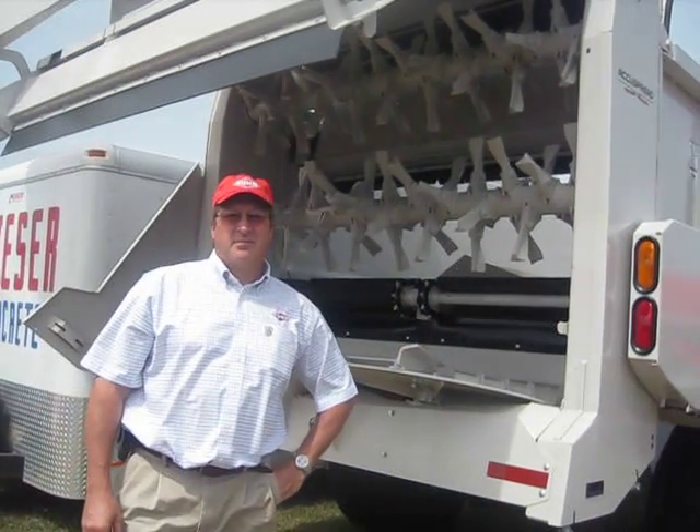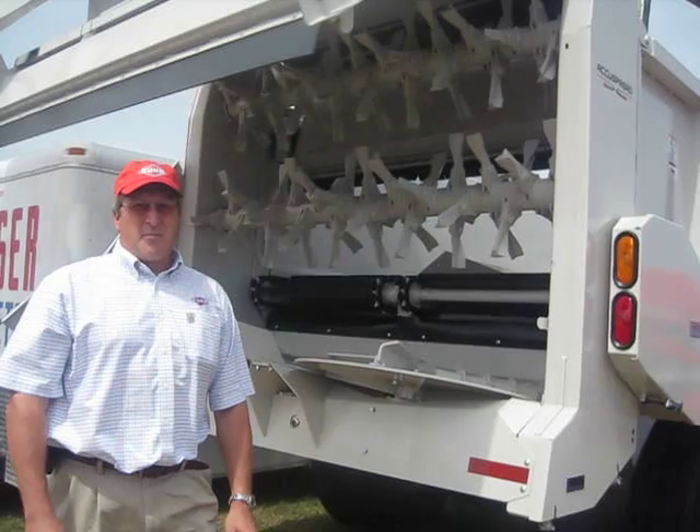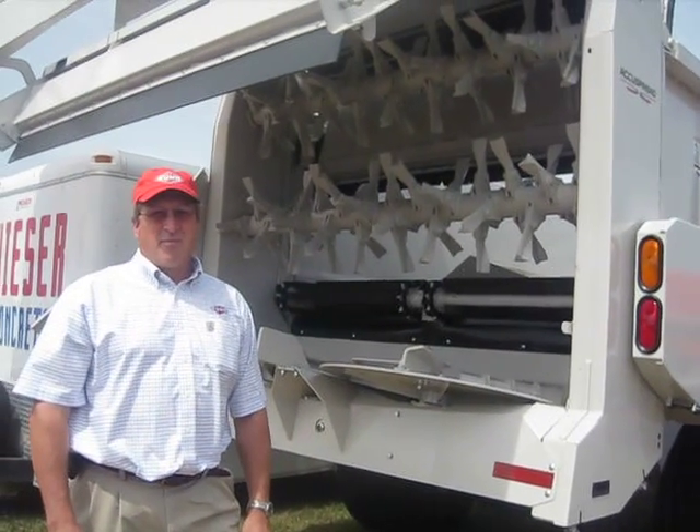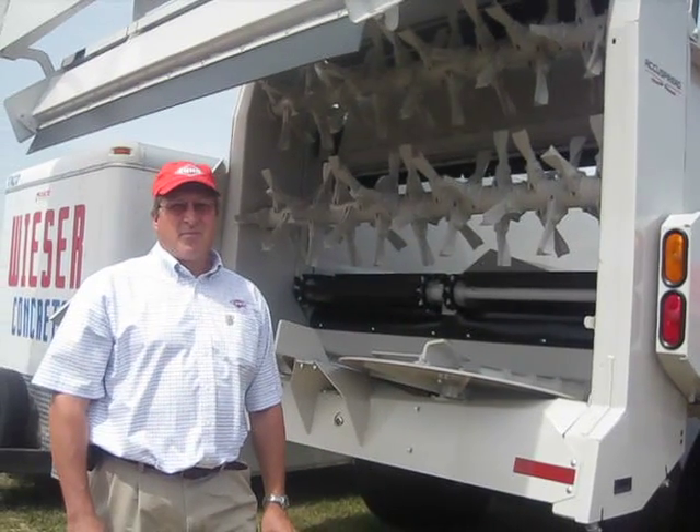Alright, we're here with Doug Williams with Kuhn Manufacturing out of Broadhead, Wisconsin. Doug's going to tell us a little bit about the Accu Spread. Doug, go ahead please.